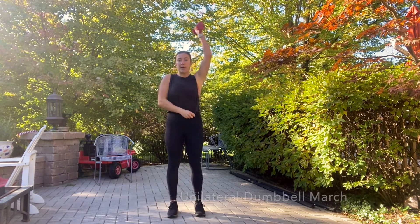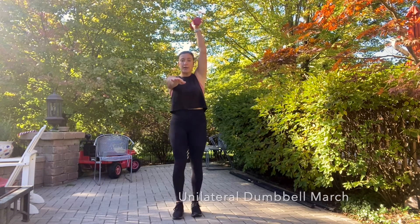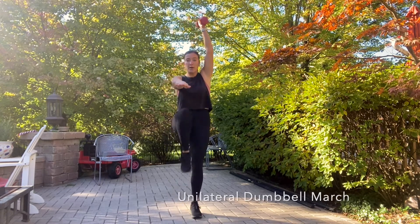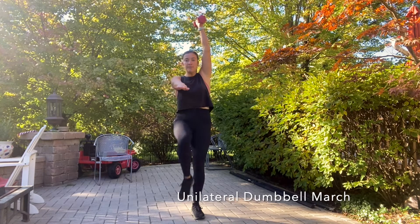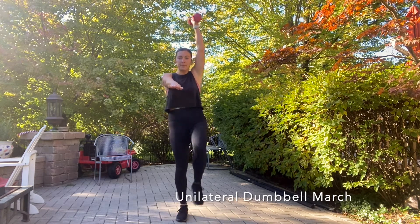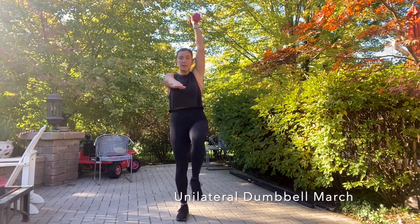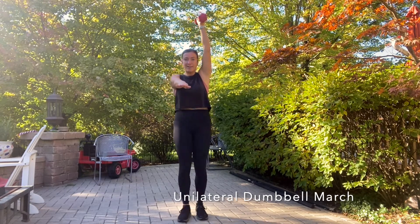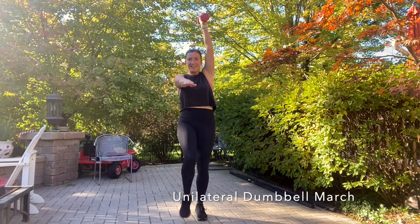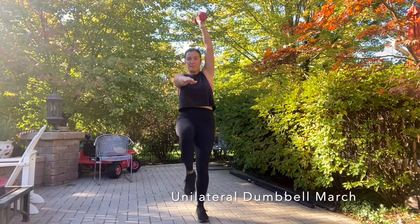So this first move, we're gonna put the weight overhead. Our other arm comes out forward and we're gonna march here. Really engage that core and pair it with our breath. We are gonna do ten reps per side. This is a unilateral hold.